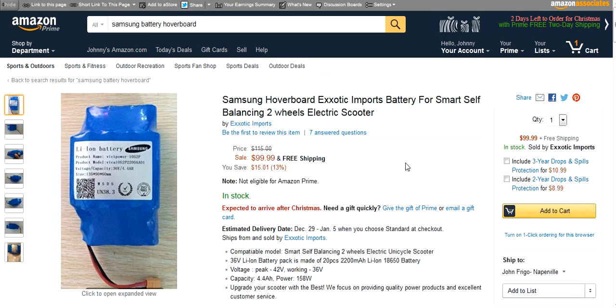What's up YouTube? Today I'm going to dispel all the myths and misinformation out there about hoverboard batteries.